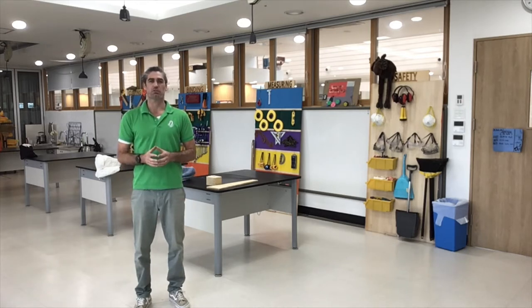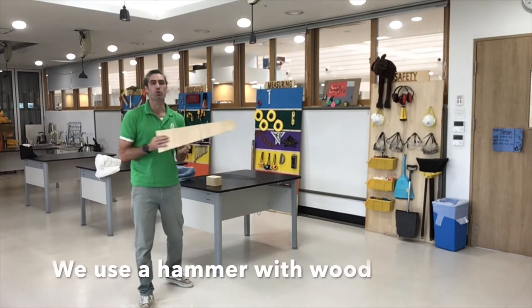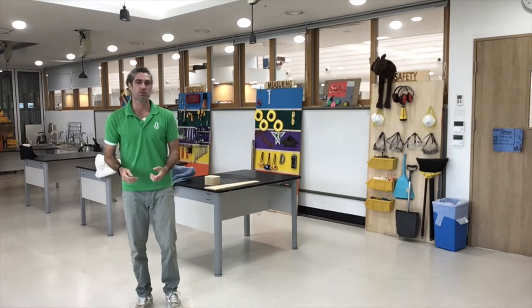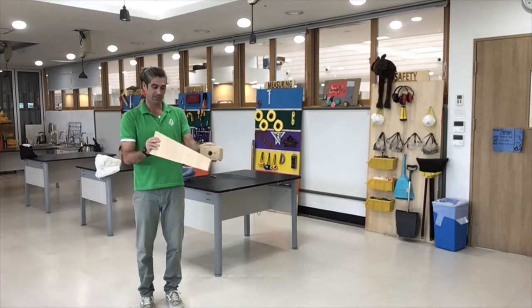The materials we'll use when using a hammer are wood — we'll only be using wood. We can use the hammer to connect two pieces together.